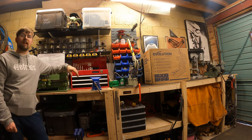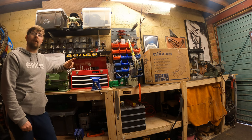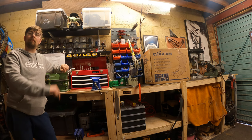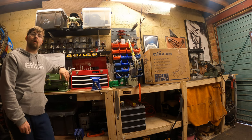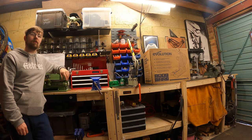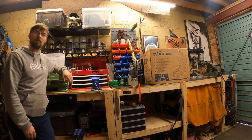Just one more quick thing before we get into the unboxing: if you like what you see on this channel, please hit subscribe and drop a comment below. It'd be really cool if you put the area of the world you're from as well, and I'll reply straight back. So moving on from that, let's unbox this chop saw and see what it's all about.